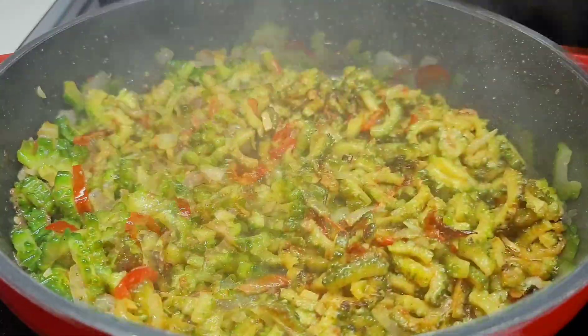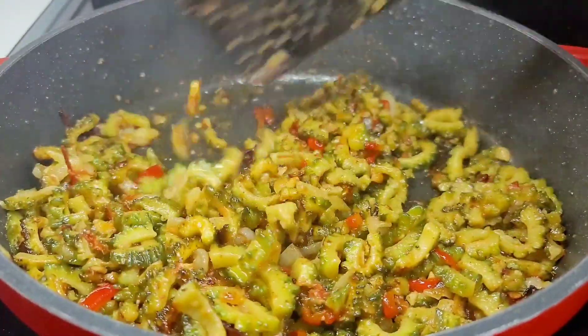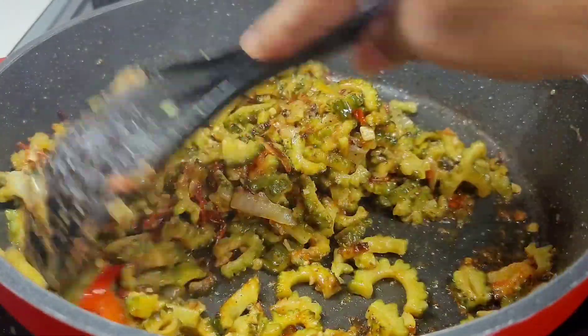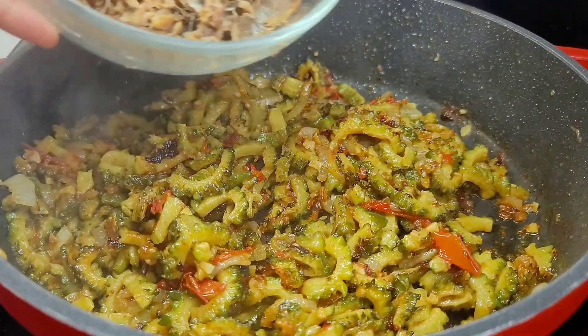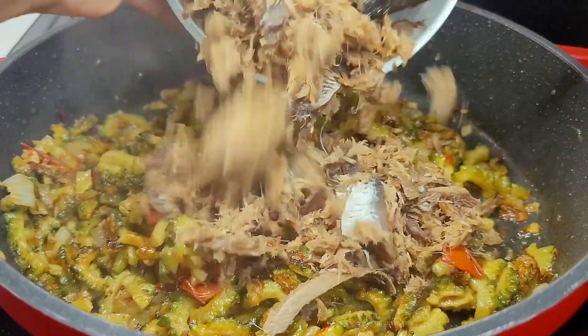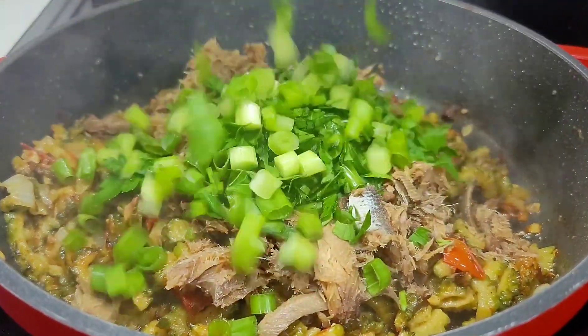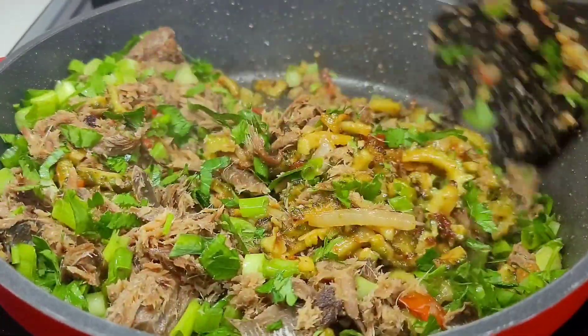At this point the karyala should be almost done — you can tell it is cooked because the color has changed. Now you want to add that smoked herring, or your salt fish or whatever you're adding. We'll also add our green onions and cilantro, give it a good mix, and allow it to go for another 10 to 15 minutes.